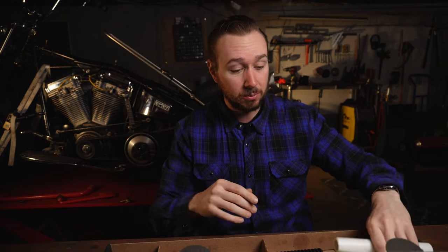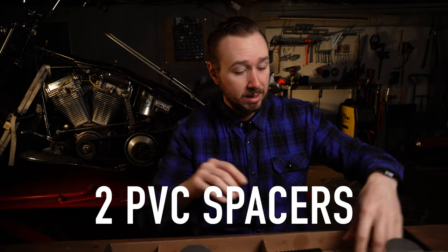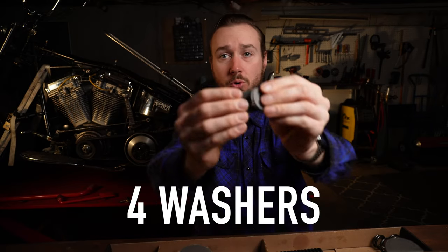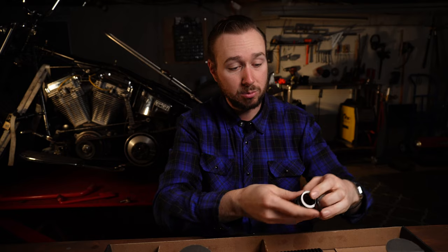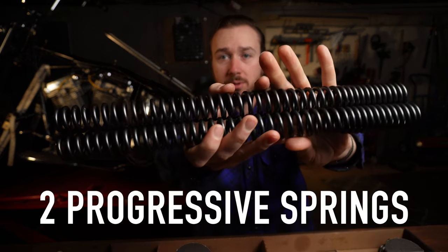Before I take you over to the bike, let me show you what comes in the kit because it's really not a lot. You get 2 PVC spacers, 4 washers, 2 small springs, and 2 long springs. That's what comes in the kit. Now we'll kick the lights on and head over to start the install.